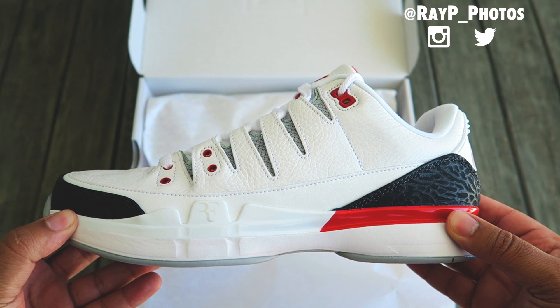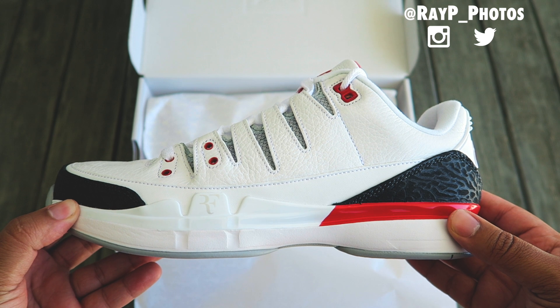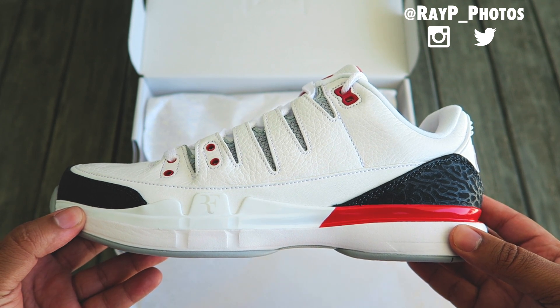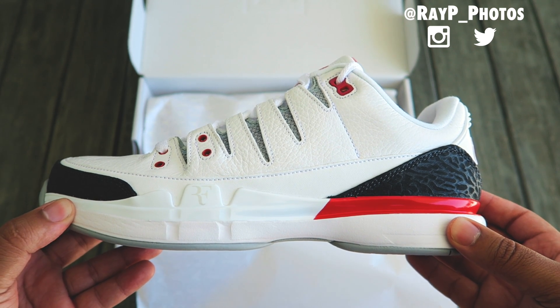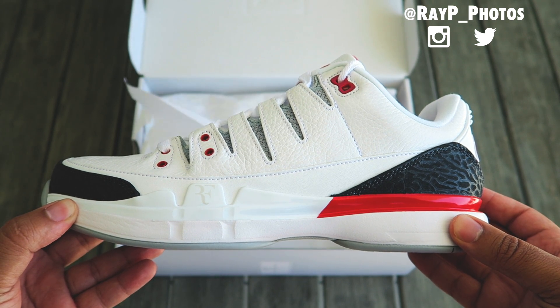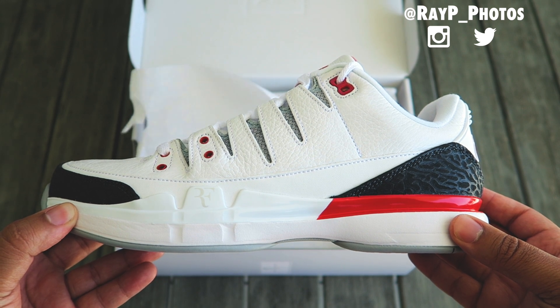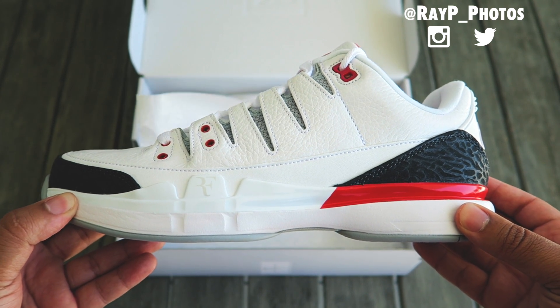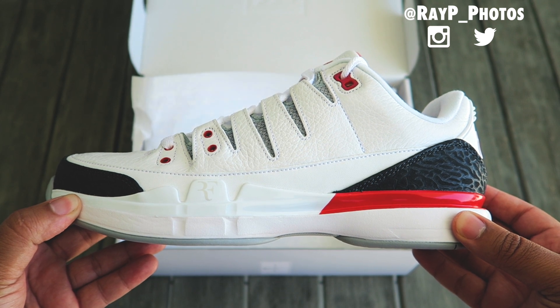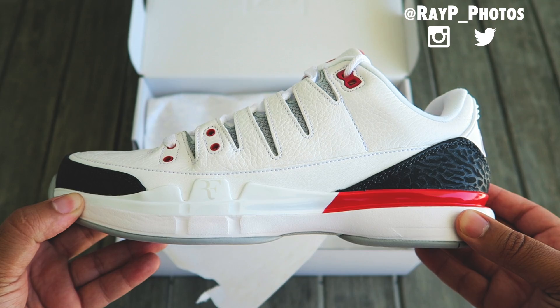What's good YouTube, it's your boy Ray P back with another unboxing. I'm extremely excited to give you an exclusive detailed look at the third installment of the Roger Federer Michael Jordan collaboration. This shoe is iconic simply for the fact that Nike, the greatest brand on the planet, brought together two of the greatest athletes of their respective sports. To put it all in perspective, this is a once-in-a-lifetime opportunity — now let's get straight to the shoes.